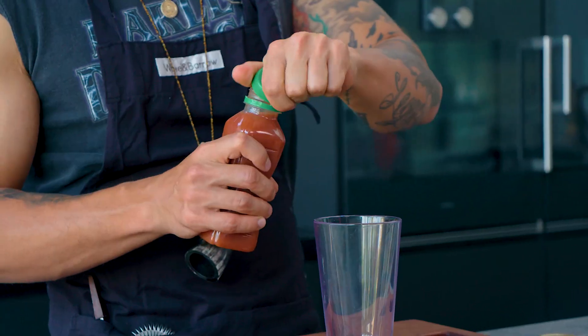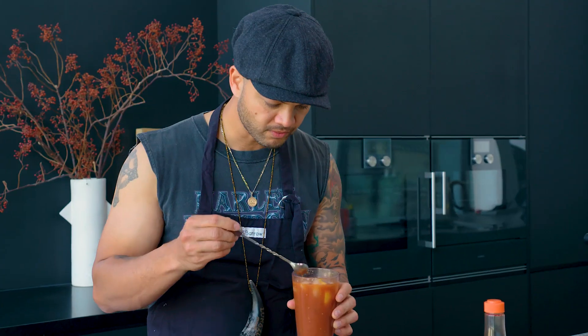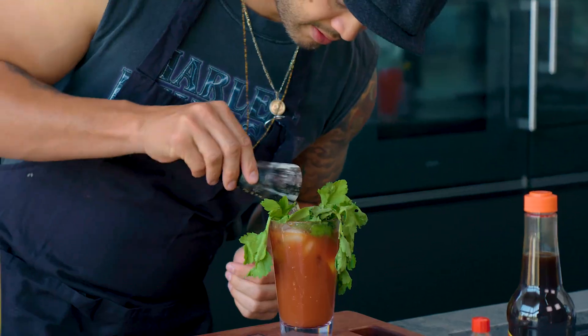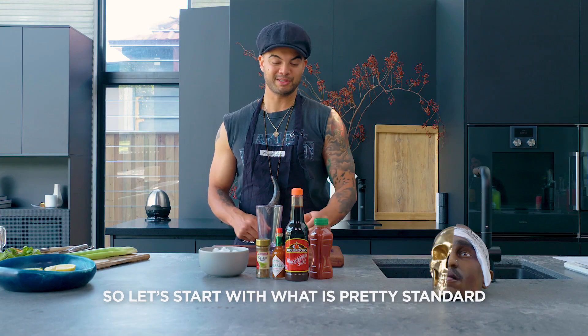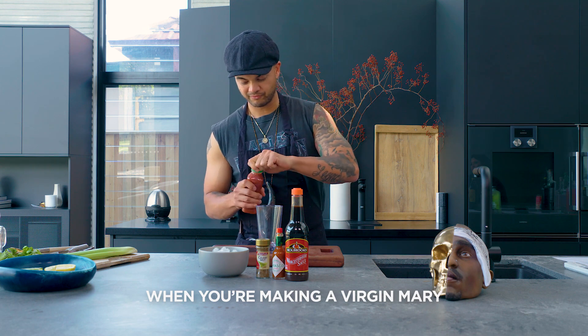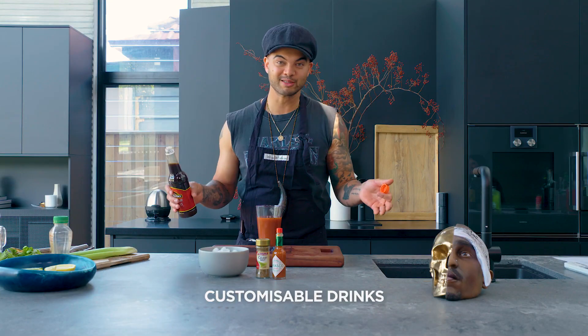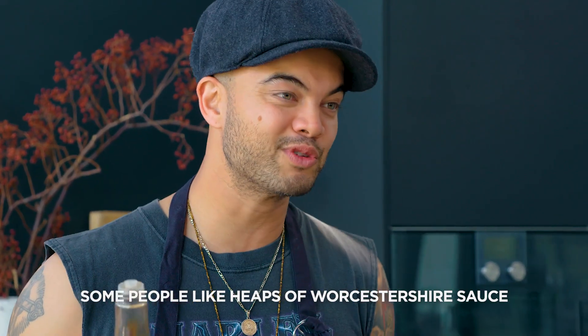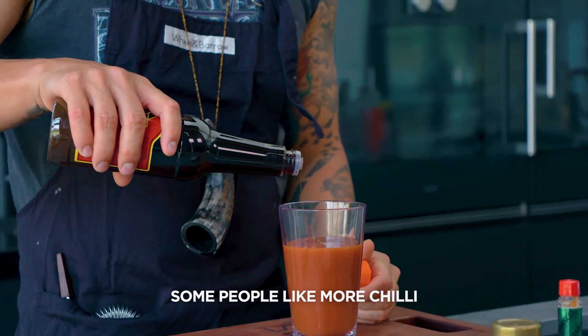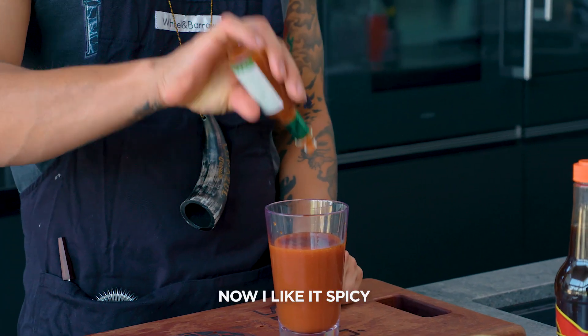Let's start with what is pretty standard when you're making a Virgin Mary: tomato juice. A Virgin Mary is probably one of the most customisable drinks. Some people like heaps of Worcestershire sauce, some people like more chili. I'm going to put a bit of Tabasco in — I like it spicy.